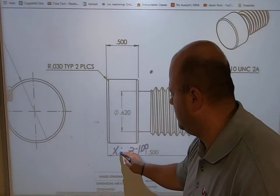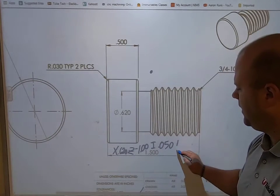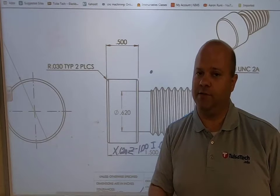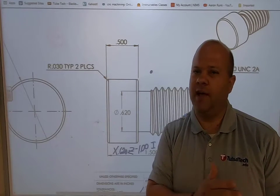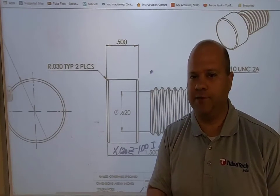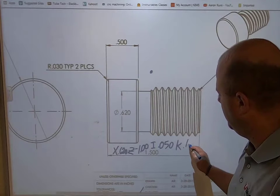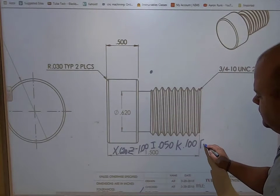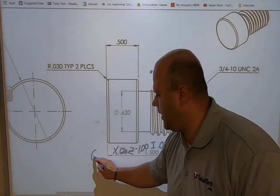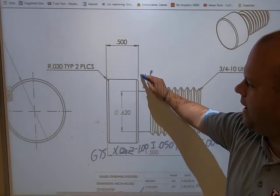My I is going to be fifty thousandths as we discussed. My K — the width of my grooving insert is only one hundred and twenty-five thousandths, so I don't want to go more than that. I don't want to go exactly one hundred and twenty-five thousandths either, because I'd be using the full width of the insert, and some inserts vary a little as they wear. A nice safe bet is one hundred thousandths, and then a feed rate of eight thousandths per revolution. So this whole G75 line will come down and do passes.